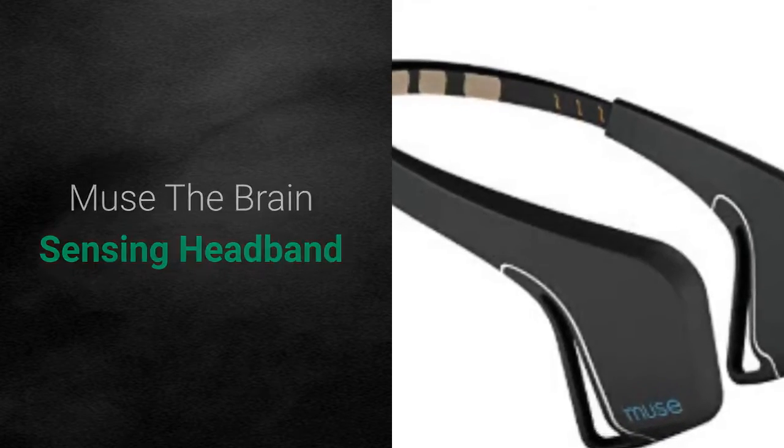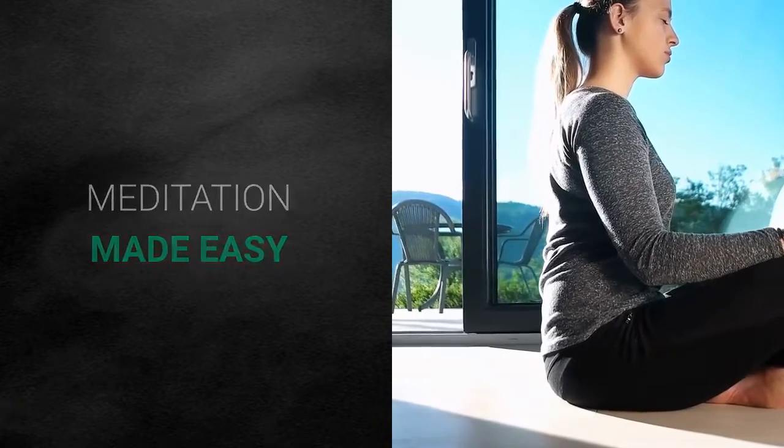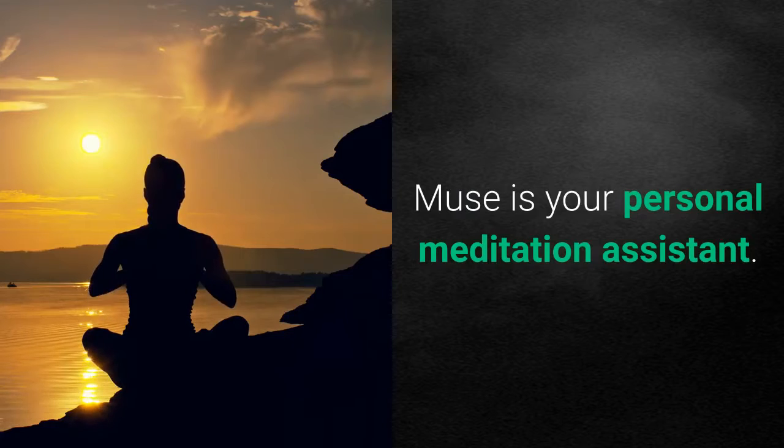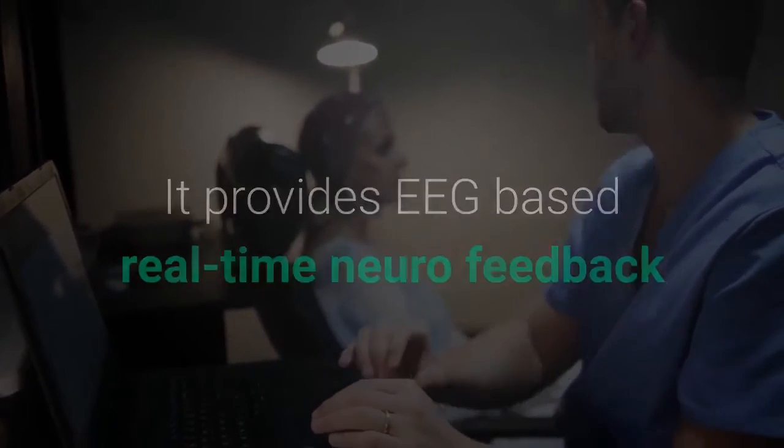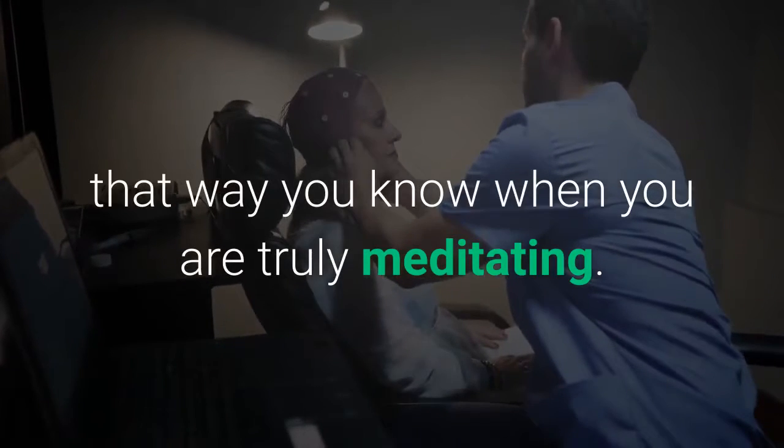Muse the brain-sensing headband — meditation made easy. Muse is your personal meditation assistant. It provides EEG-based real-time neurofeedback, so that way you know when you are truly meditating.